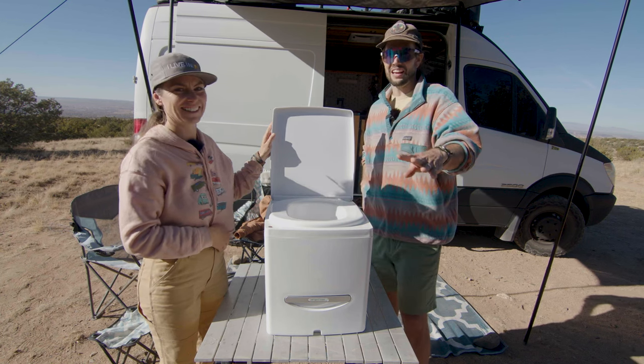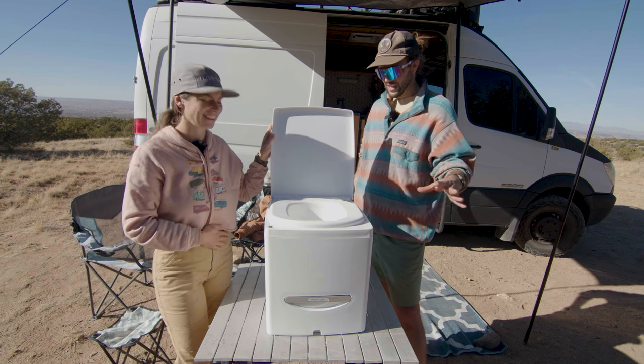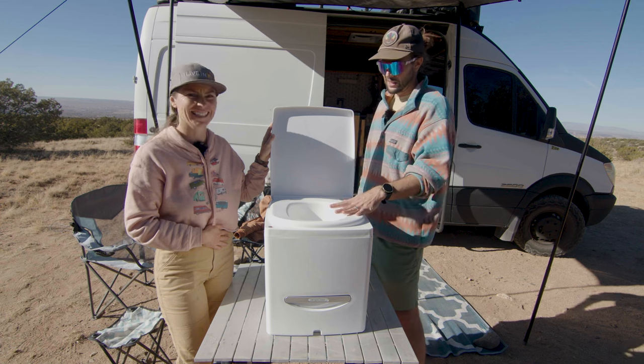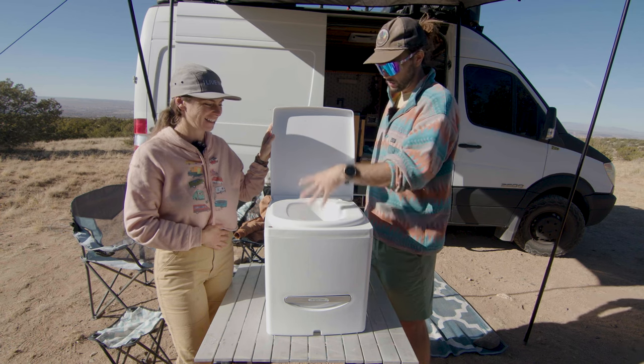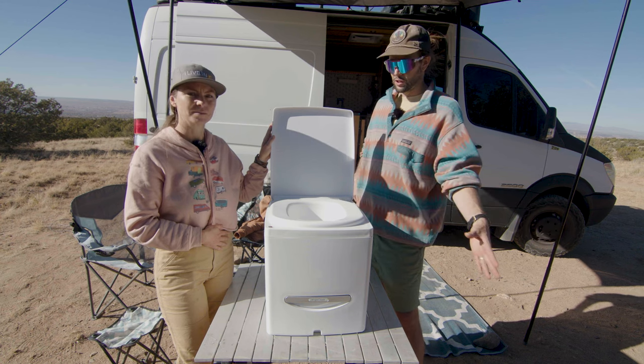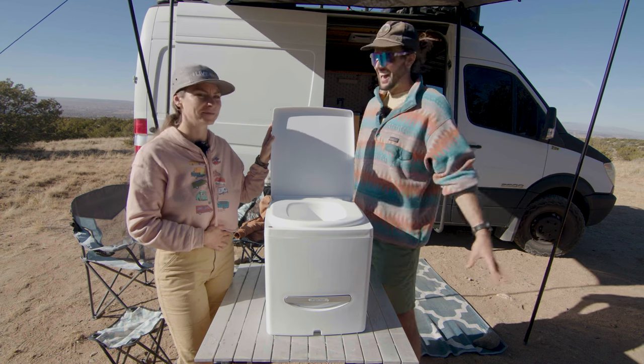One thing — you will have to sit down to pee on all composting toilets. If you're a man, specifically this one, it is going to splatter everywhere. There's really no way around that — you have to sit down on all composting toilets, so let's just get that out there.